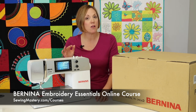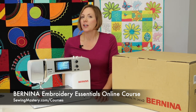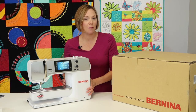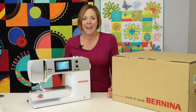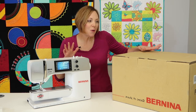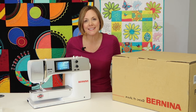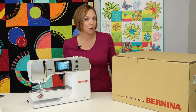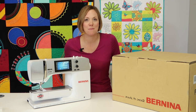Once you have those basics under your belt, you're going to realize how much more potential your Bernina sewing and embroidery machine has for you going forward. Don't let it sit there going to waste. Together, I will help you master the embroidery side of your Bernina machine.